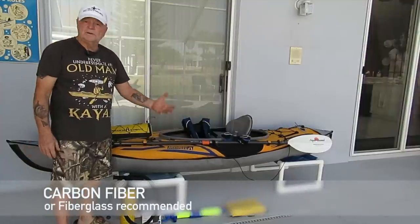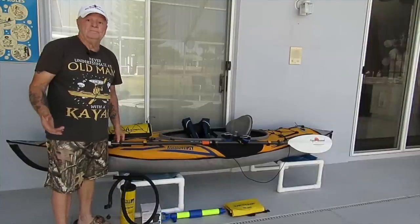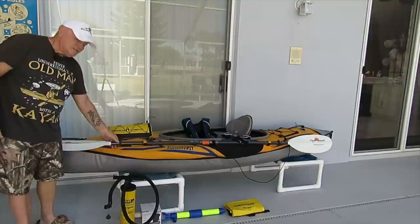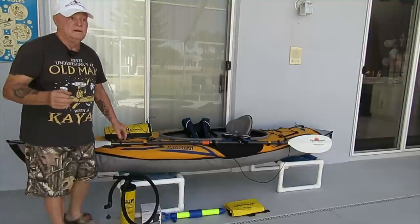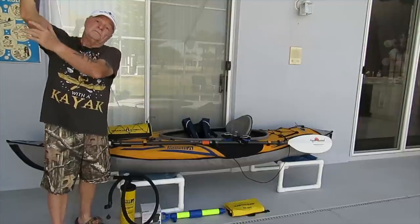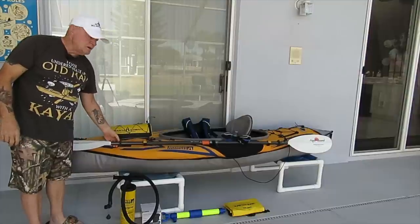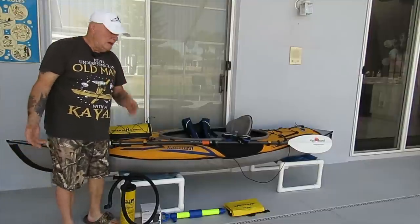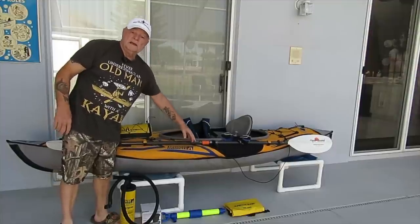You're going to need a good paddle. It's not a strict requirement, but the better the paddle, the easier it is to get around. On the paddle, look for splash guards — if your paddle doesn't have splash guards, trust me, you're not going to have fun. As you reach up for your next stroke, the water from the paddle will run right down your arm. Make sure your paddle has splash guards.